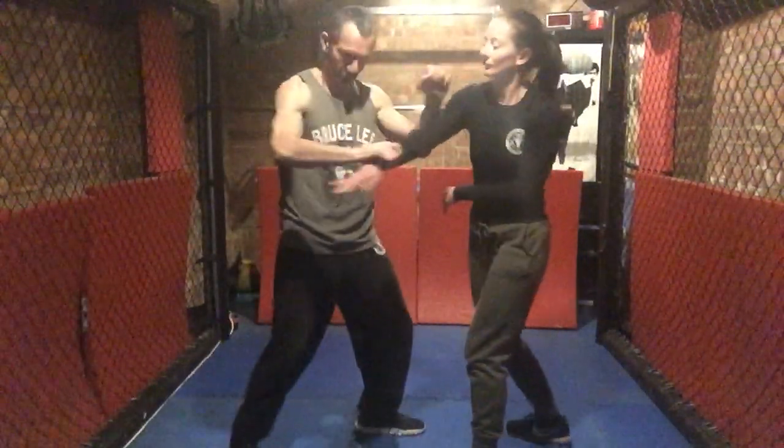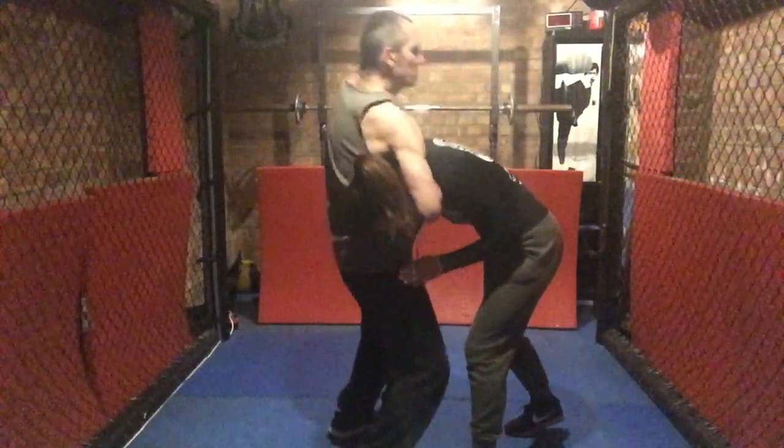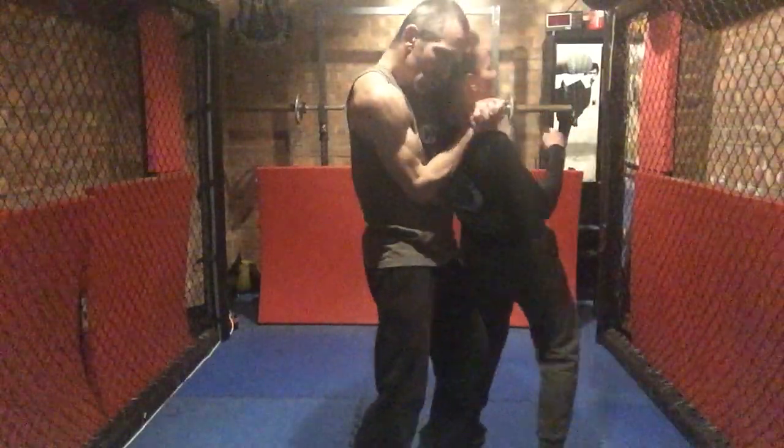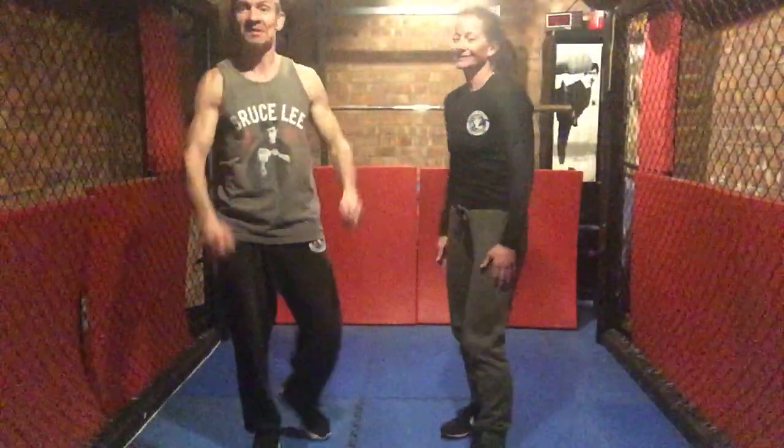So that's going to the other arm: one, two. I'm on this arm now. Trap, knee, choke, choke, foot, choke. And strangle at the end. Hope that's helpful, guys.